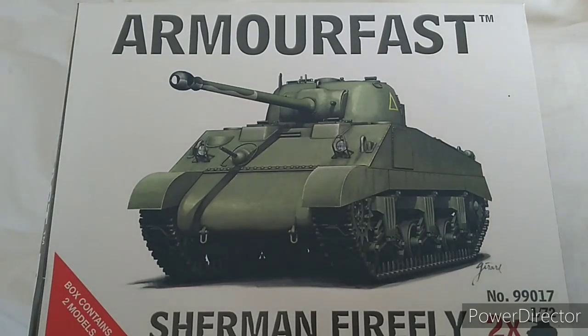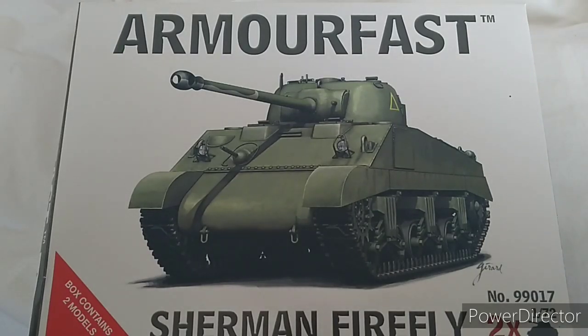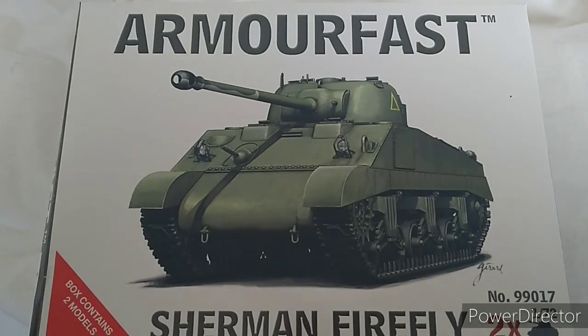We've also done two other videos in the range including this one, so no point doing a size comparison until the end of the series — you'll see all of them compared together alongside a couple of other brands as well. Check that video when it arrives, and like and subscribe. We'll be back with another Armorfast video fairly shortly — thank you very much, bye!